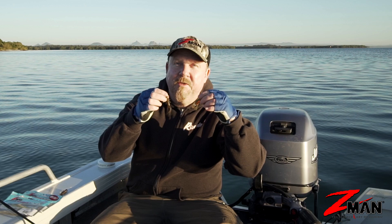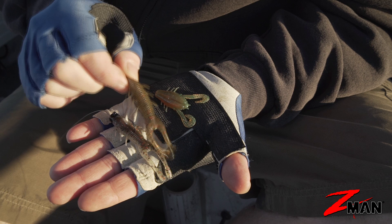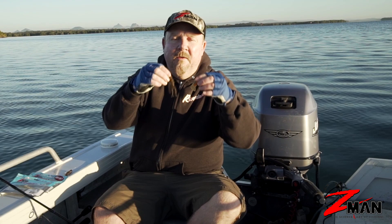Today on Soft Plastics 101 we're talking about creature baits — a bit of a left-field category. Creature baits, as their name suggests, look like creatures: whether it's a hellgrammite, a mud eye, some sort of water beetle, or a land-based insect. They represent all the creatures that are out and about around us that fish like to eat.